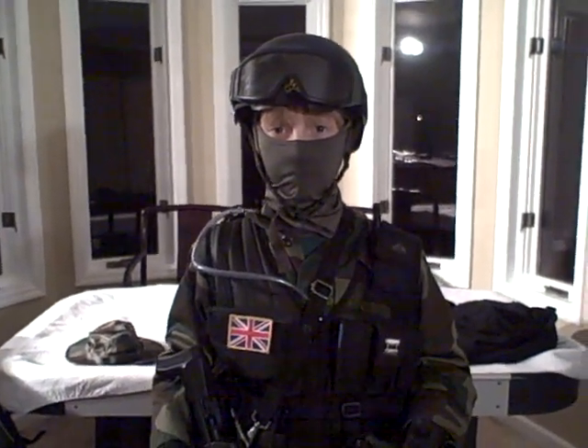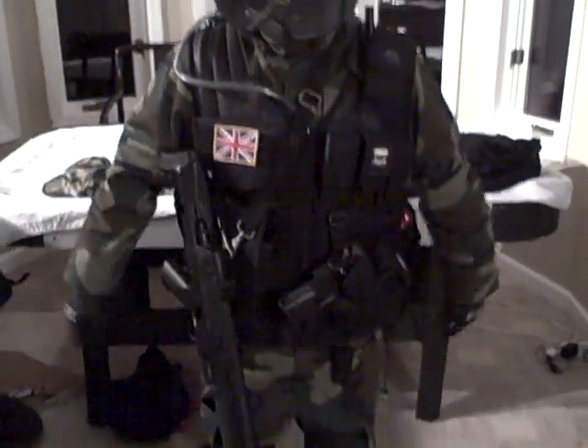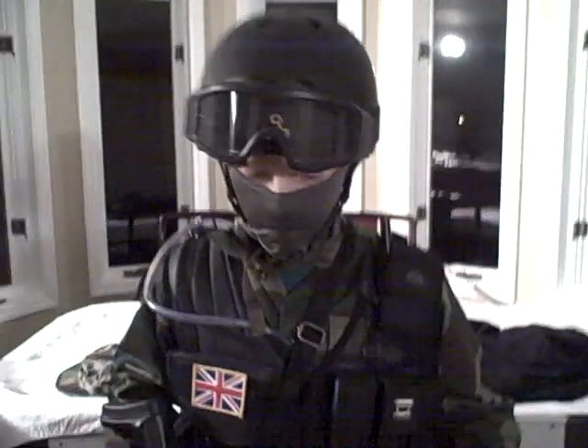Hey, this is Matt with Join Ops Airsoft, and this is my first loadout — my woodland loadout. This is what I'm wearing now. It'll be updated eventually, but I'll go bottom to top, and then I'll have some stuff on the table.